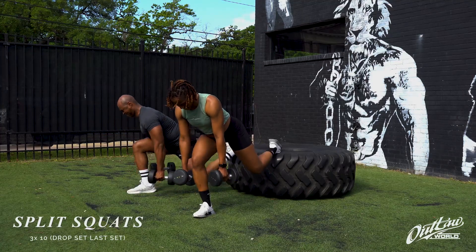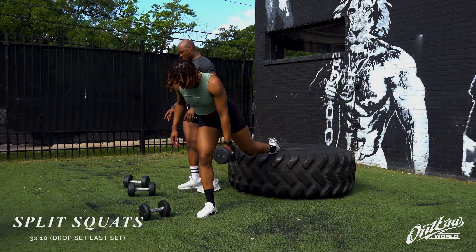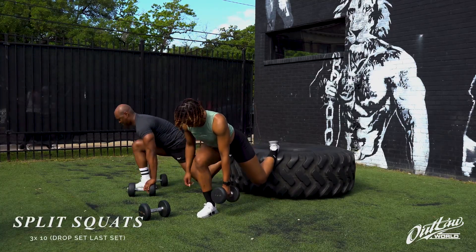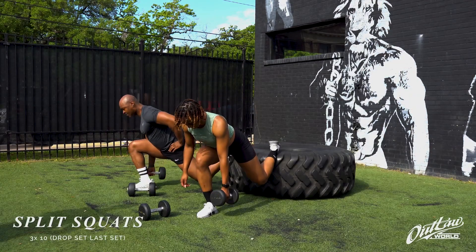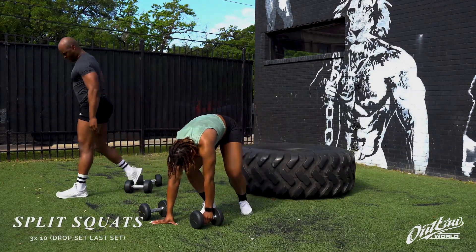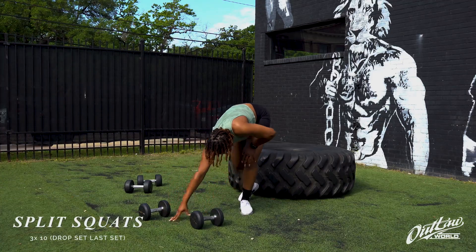On the third round, what we actually had was a drop set — you let go of the one you had, do 10 more, and put down that last one. Don't put it down like Diamond — I think her leg gave out and that dumbbell actually saved her.